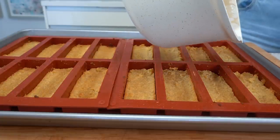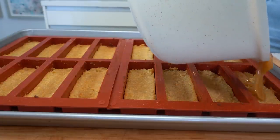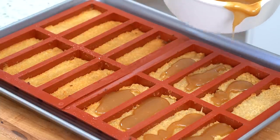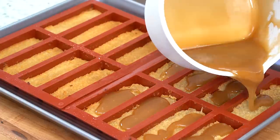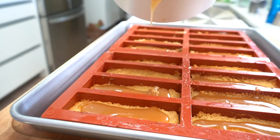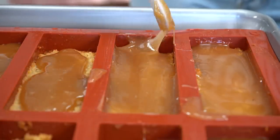Our cookies are done as well, so we're moving on to the next step. We're going to pour our caramel layer right over our cookie. Now we have our cookie layer and caramel layer — we're going to let this set in the fridge for about 30 minutes to an hour, and then we'll do our final chocolate layer.